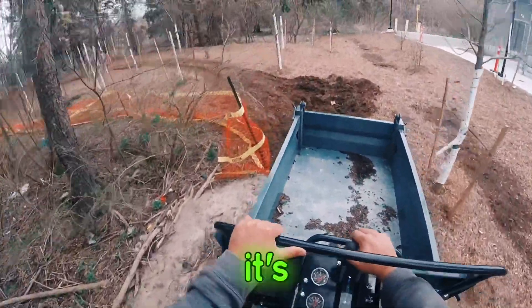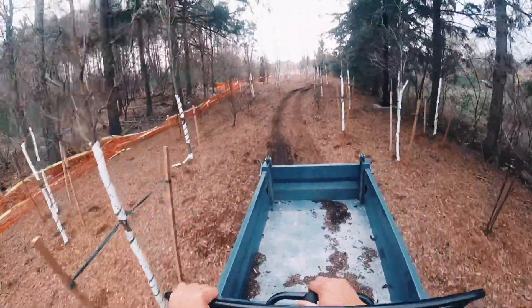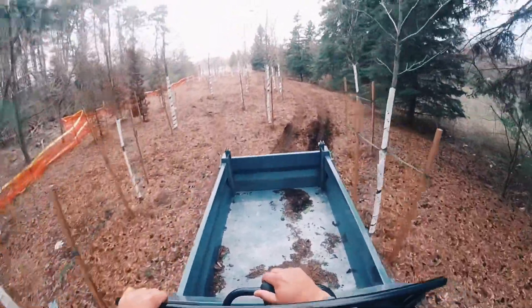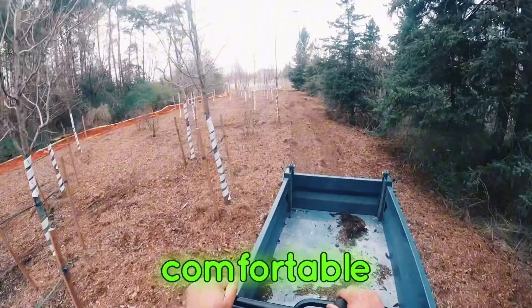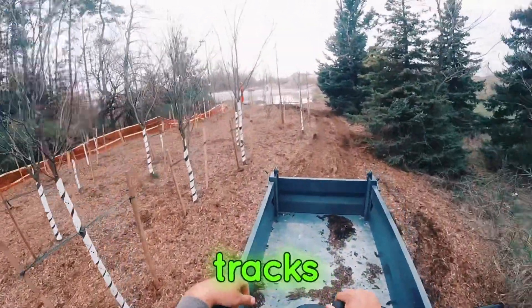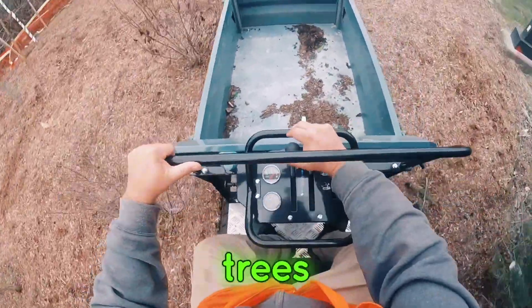It's pretty low impact. This trail here has been driven on quite a bit, and you can see the Mammoth handles it with ease — right through a bunch of these trees. You've got a nice comfortable seat, a nice smooth ride, long tracks, not too bumpy, not too aggressive. You've got pinpoint controls right down here with your hands — you can just steer one-handed, right through the trees.